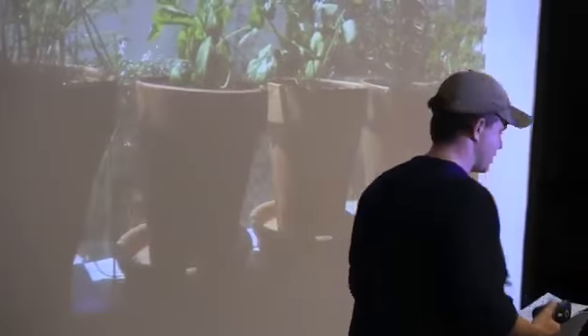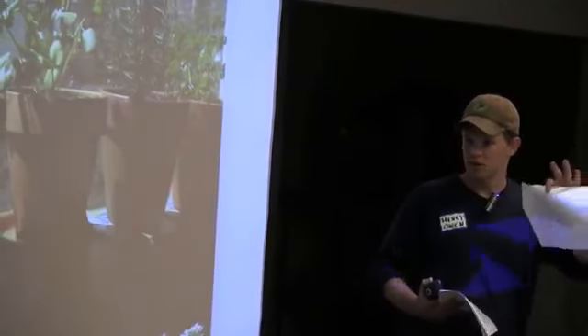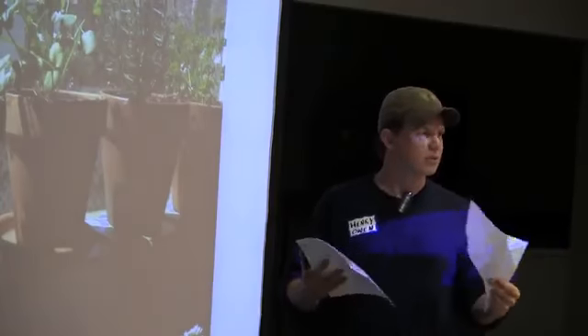Little things you can do — out on the playground, dig in the dirt, smell it. Raise your hand if you like the smell of dirt. Get kids doing that kind of stuff. Dirt under their fingernails is okay. Find a worm, hold the worm — that kind of thing. It's pretty simple stuff.